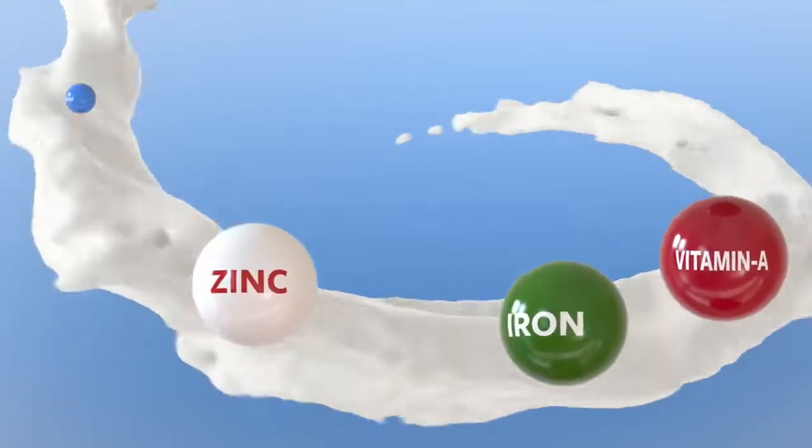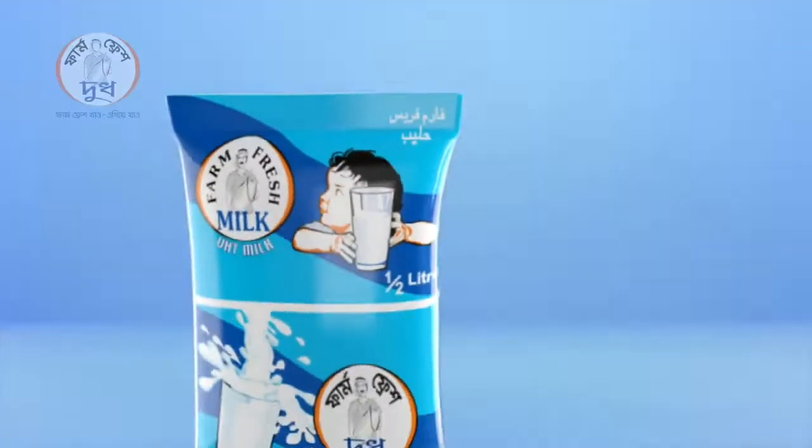With Vitamins, Calcium, Iron, Zinc, and more. For the one — in patient milk — Firm Fresh UHT milk.